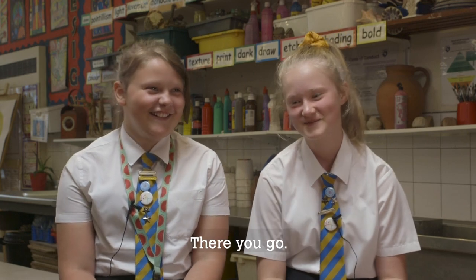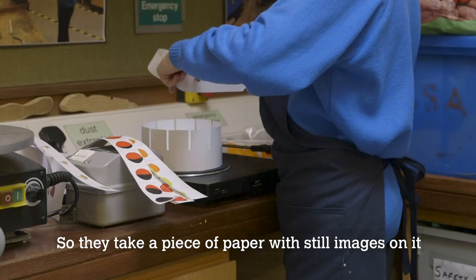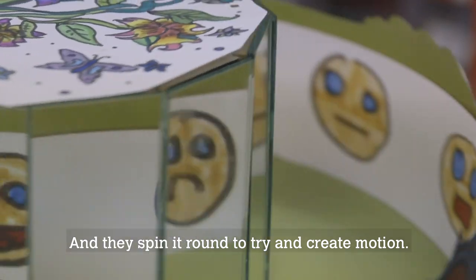It's a machine that was used before film. They take a piece of paper with still images on it and spin it round to try and create motion.